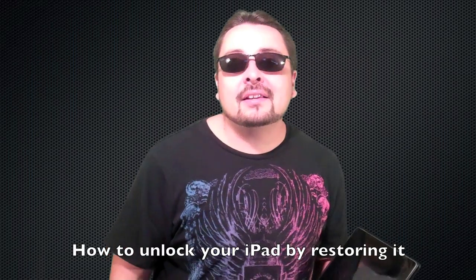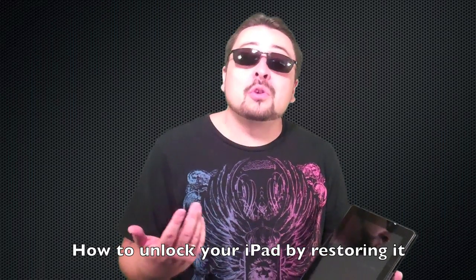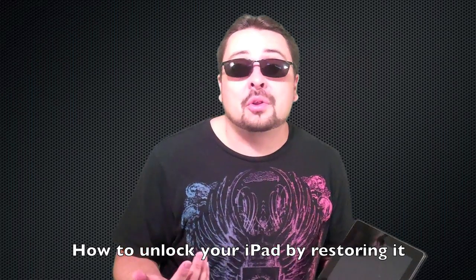Hey, what up? This is InvigaStyle, and this is how to unlock your iPad if either A, you forgot your password, or B, you have a new used iPad that you just don't know the password to.